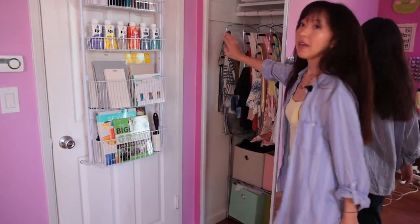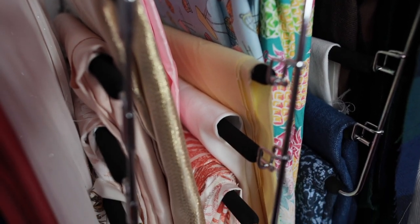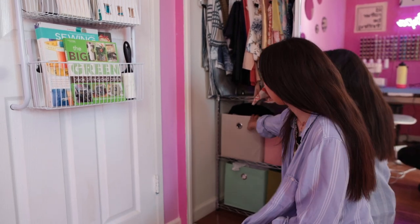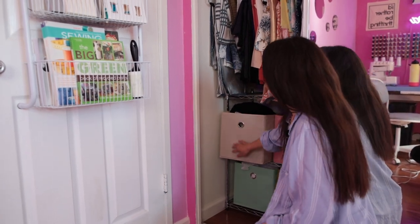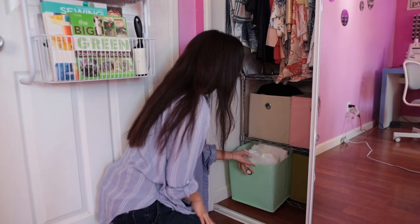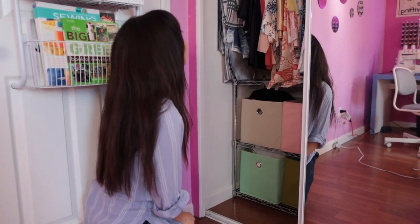On the other side of the closet is where I hang my fabric. Pants hangers are a great way to save space if you have a lot of fabric, so I just have them all hung up here. Underneath my fabric we put up another metal shelf. I did want clear tubs here, but since I already owned these cubicles I just put my yarn, punch needling supplies, and anything else in there. I also have my interfacing here because it always ends up in small pieces, so I just throw it in and dig for scraps when I need it.